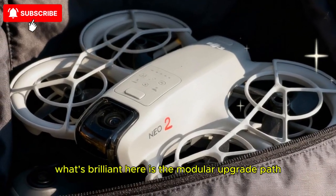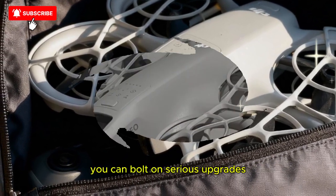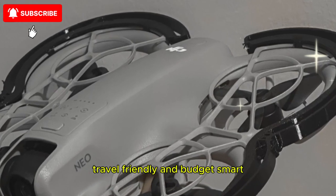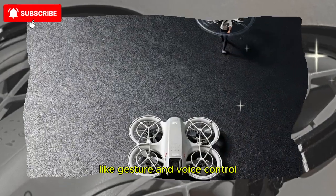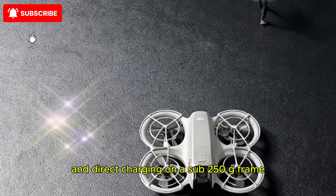What's brilliant here is the modular upgrade path. You're not locked into a fixed upper-tier model — you can bolt on serious upgrades and keep the drone lightweight, travel-friendly, and budget-smart. For under perhaps $250, you get pro-level features like gesture and voice control, extended flight time, and direct charging on a sub-250g frame.